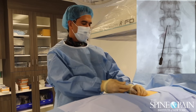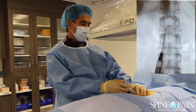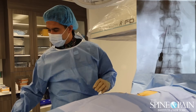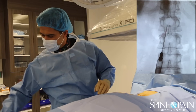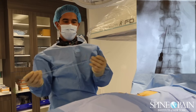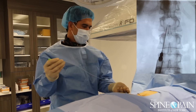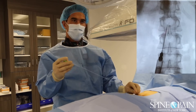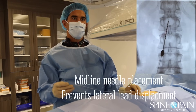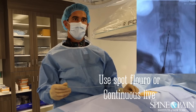What we're doing now is using the technique to access the space, and as you can see in our video, there's a nice space for us to access. We're going to now take the lead — it's called a lead. You can see on the end there are eight little metal contacts which are going to connect to the generator. You can see that wire is now in the epidural space, and we can steer this up to where we want it to be.